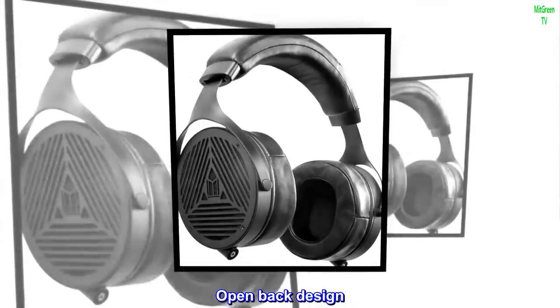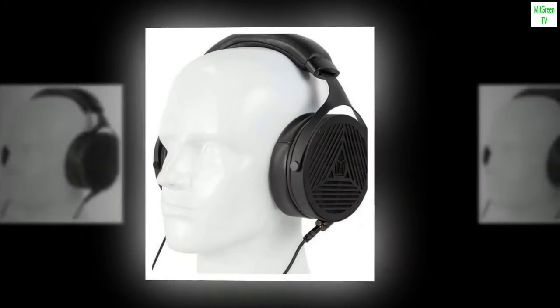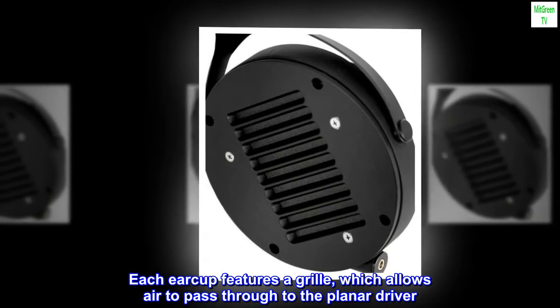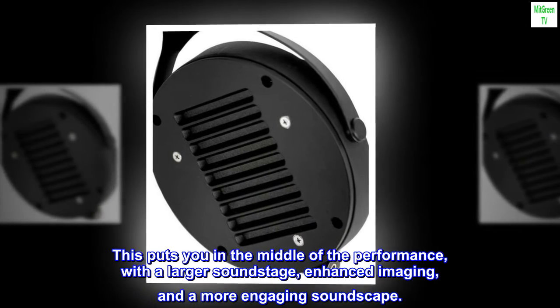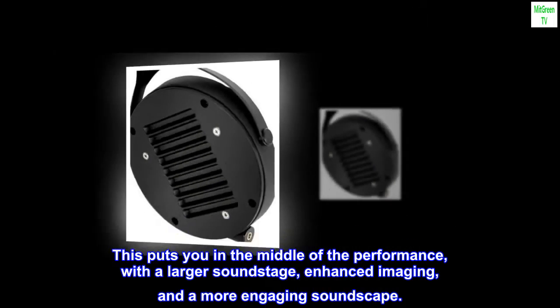Open-back design. An airy, spacious soundstage. Each earcup features a grille which allows air to pass through to the planar driver. This puts you in the middle of the performance, with a larger soundstage, enhanced imaging, and a more engaging soundscape.